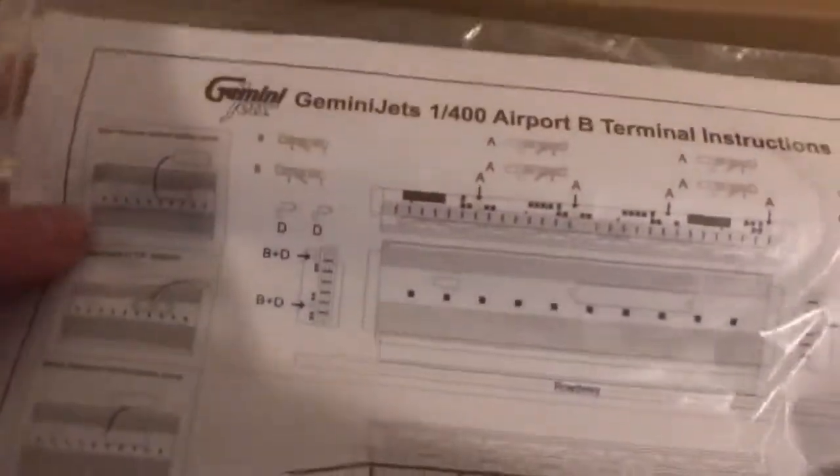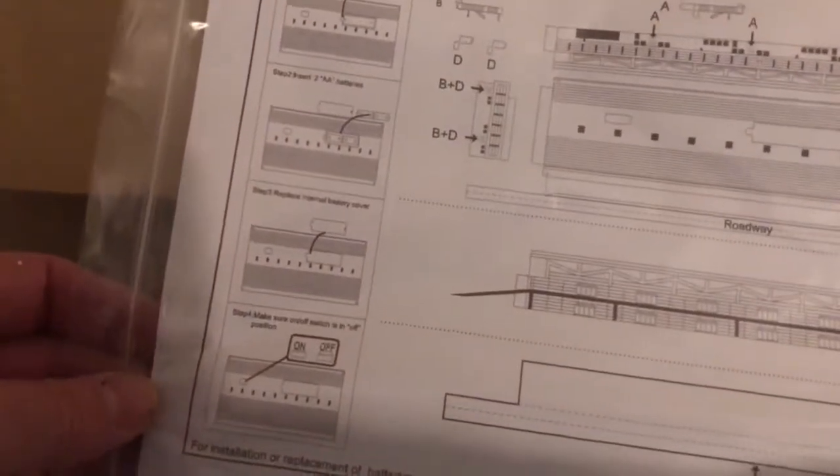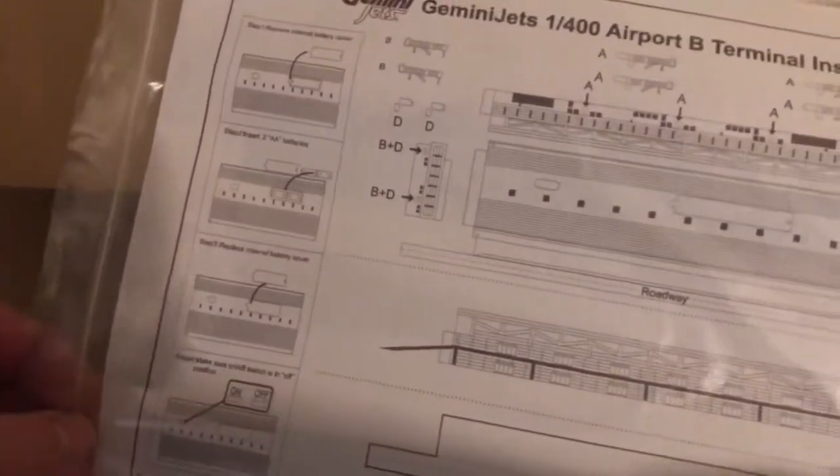First of all, we have the instructions. Nothing on the back there. You've got a sheet of stickers, which I imagine are for the gates and certain bits on the building itself.